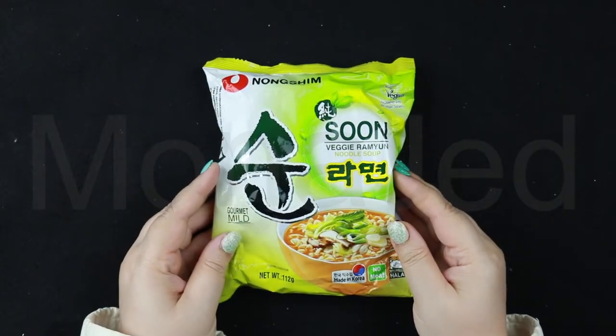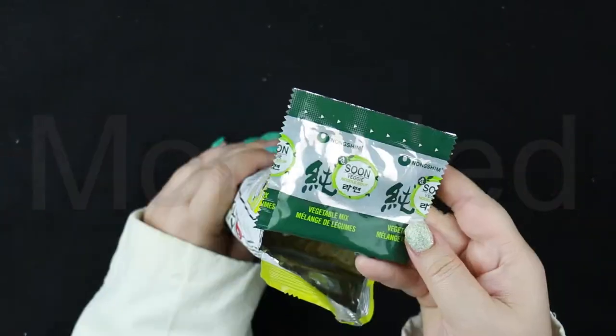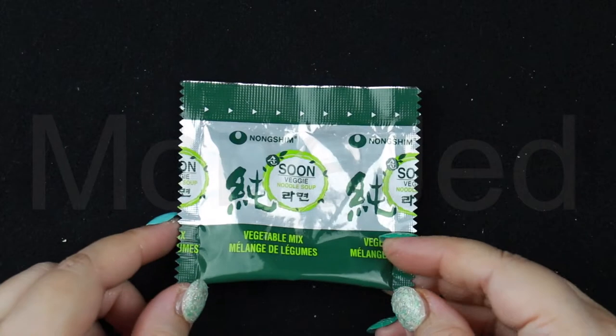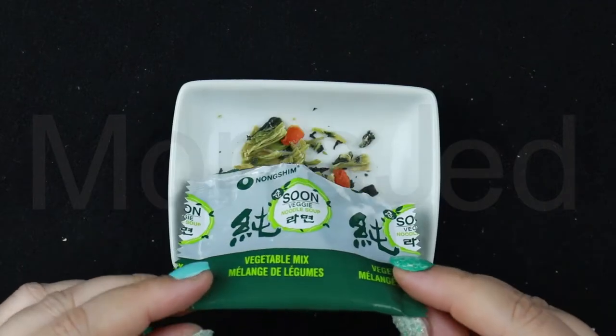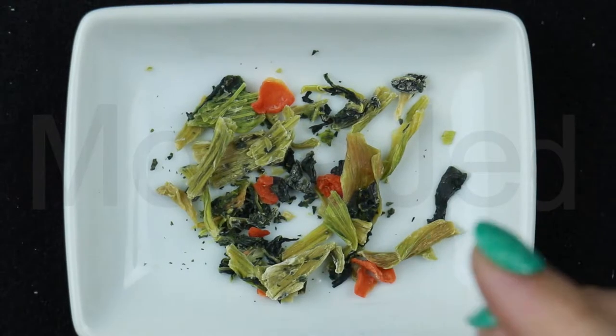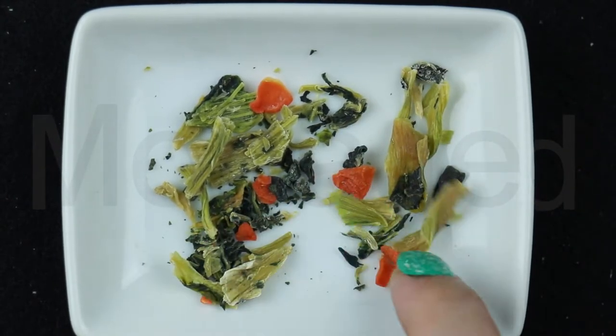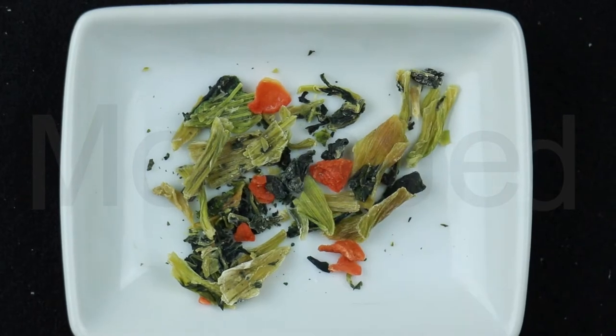Now let's open this and see what treasures await us. There are vegetable flakes — let me show you. They've only mentioned dried vegetables, but as you can see there are carrots, cabbage, spring onions, and choisom.